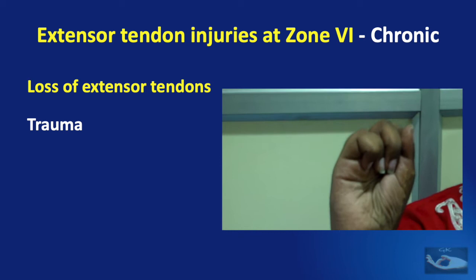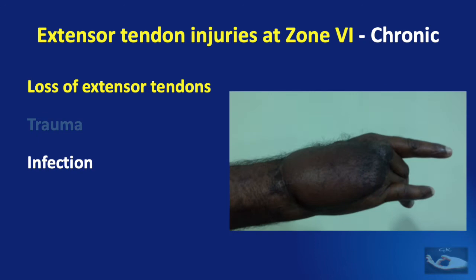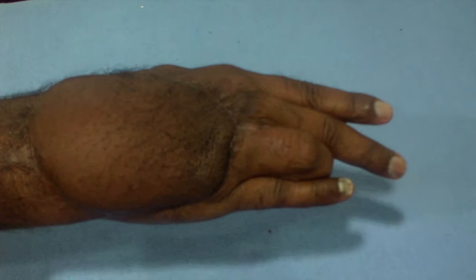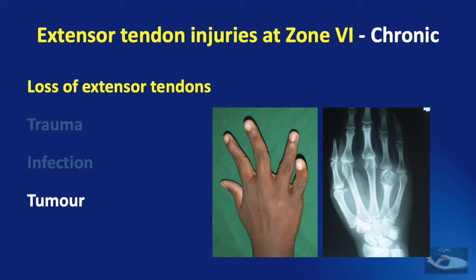Diabetic infections on the dorsum of the hand with blistering of the forearm skin can also cause loss of extensor tendons. Here, reconstruction of the skin was done with a skin flap, and reconstruction of the extensor tendons was done in a separate stage with tendon grafts from fascia lata. Tumours like giant cell tumour of the bone can also involve the extensor tendon per se, or may be involved after excision of the tumour.